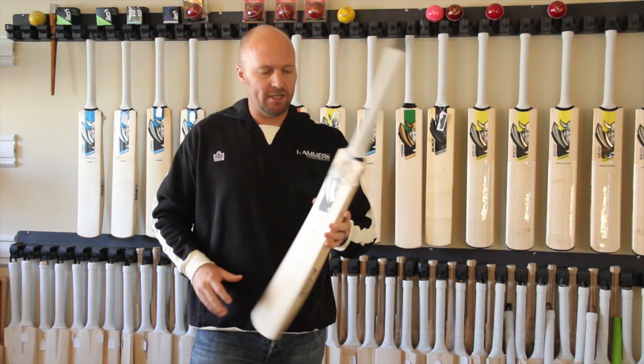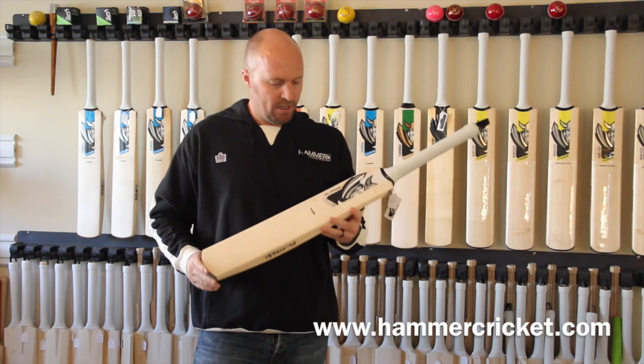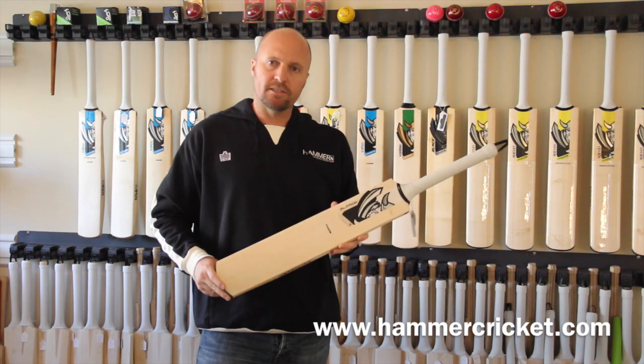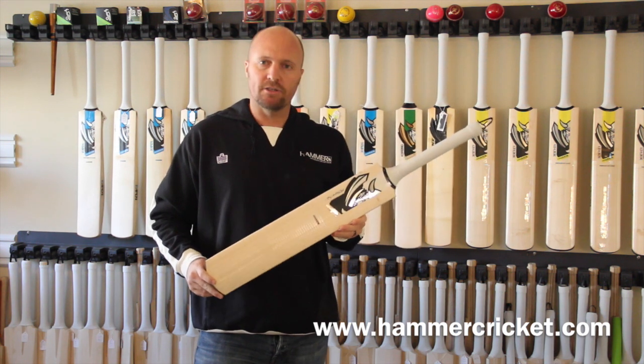So thanks for watching. Check us out on Twitter, Facebook, and also Instagram, and then also download the Hammer Cricket app from the App Store. Looking forward to catching up with you guys, see you again soon.